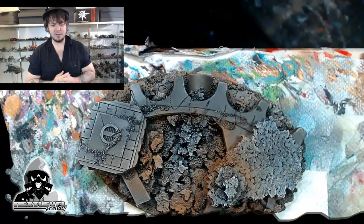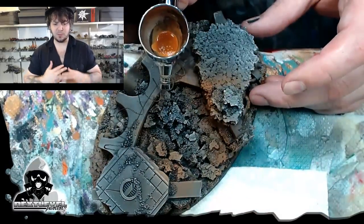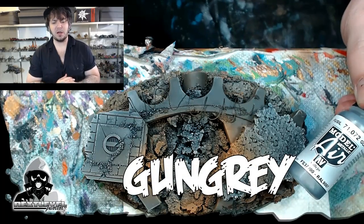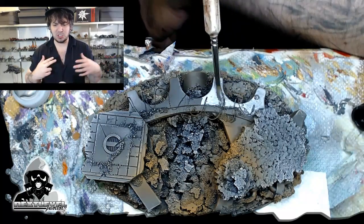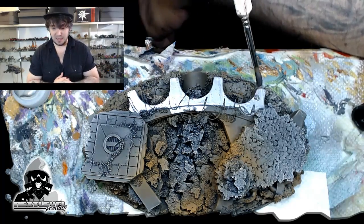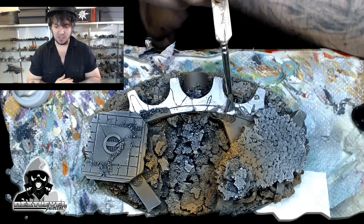I'm going to come in with some Harvest Brown — this is one of my favorite colors, pick it up if you get an opportunity. It's a Reaper Master Series paint, I believe. I just quickly threw a couple of airbrush strokes on. I'll show you guys this next stage, which is the Reaper Orange Brown. These are the two best browns in the game — Harvest Brown and Orange Brown. Get them, put them in your collection.